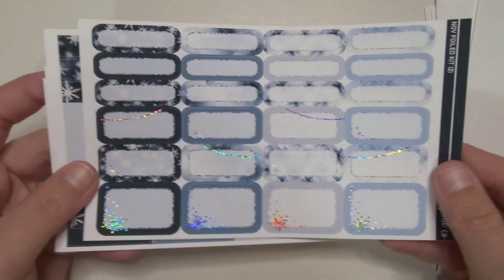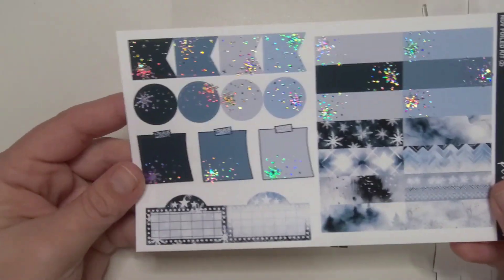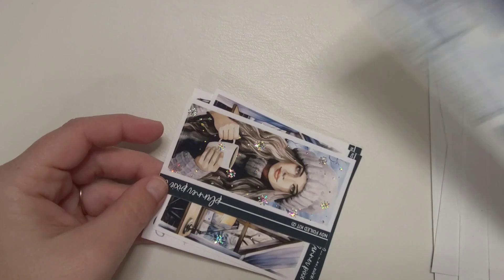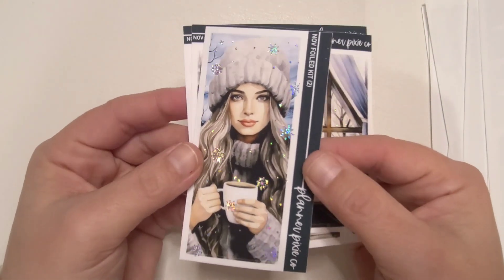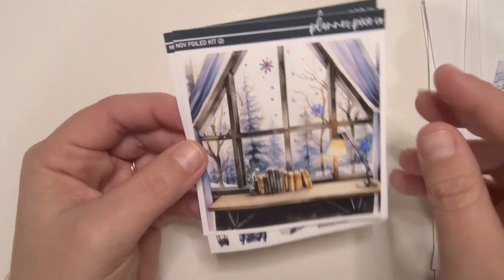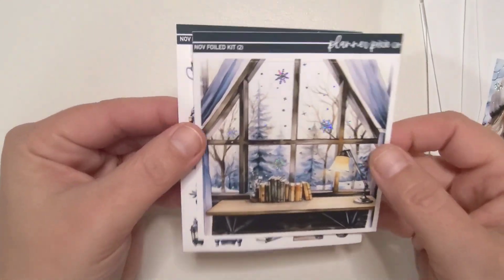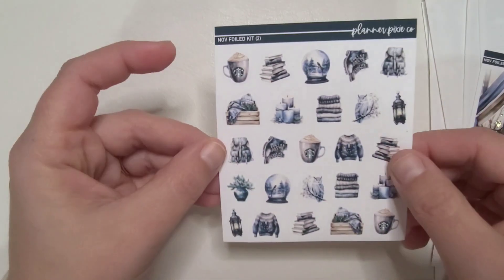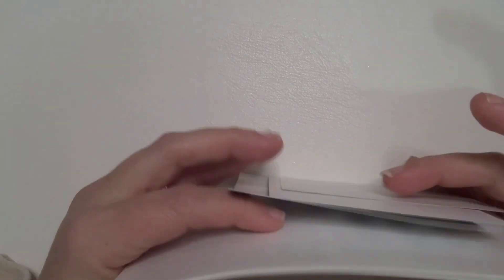This paper is so buttery — I love this sticker paper. This one says 'let it snow' and then this box is 'winter wonderland.' If you need some extra boxes, this is probably my favorite part of these kits. I got the tall box add-on. I did get the deco as well. So that is it for the week of January 8th through the 14th — that is Planner Pixie Co's November foiled kit number two.